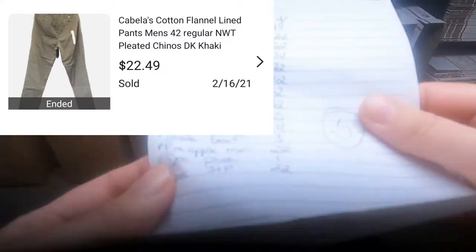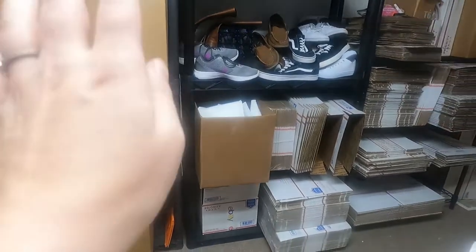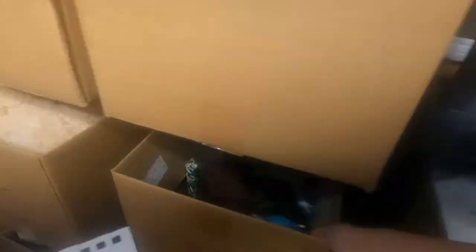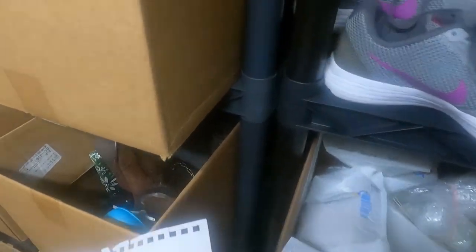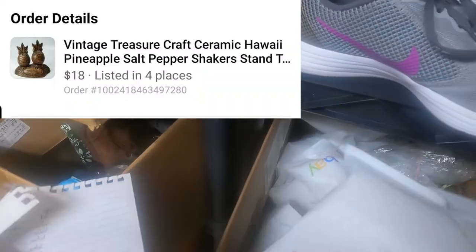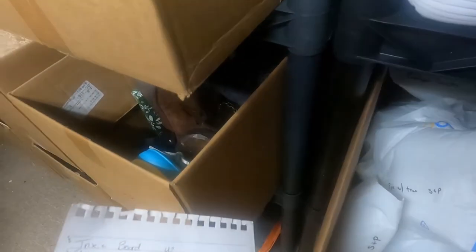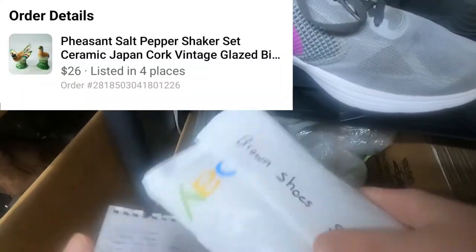Alright, next we have a lot of stuff coming out of Box 22 — they are all salt and pepper shakers, which means they're in this box right here next to Box 22 because I thought that was easier to deal with. We're looking for the Noel salt and pepper shakers, and pineapple with the base — yep, we sold a couple pineapple salt and pepper shakers this weekend. Sold the pheasant, I know that.